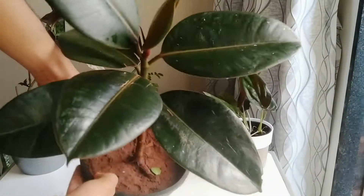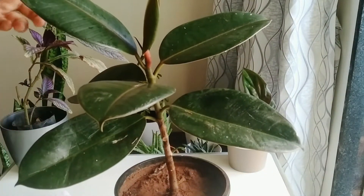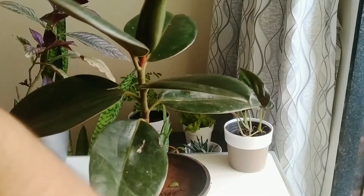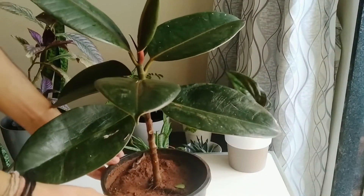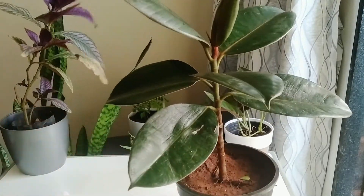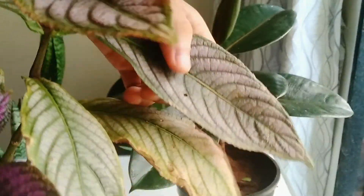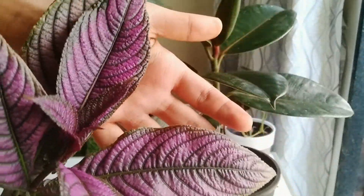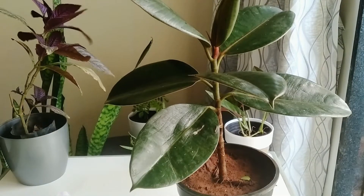Cleaning the leaves of houseplants is necessary once a week for better growth and to look healthy and attractive. A layer of dust that settles on the leaves will block sunlight and reduce the plant's ability to photosynthesize — the process by which plants make their own food. Periodically cleaning the leaves actually makes less work for you in the long run and will make your home look better.